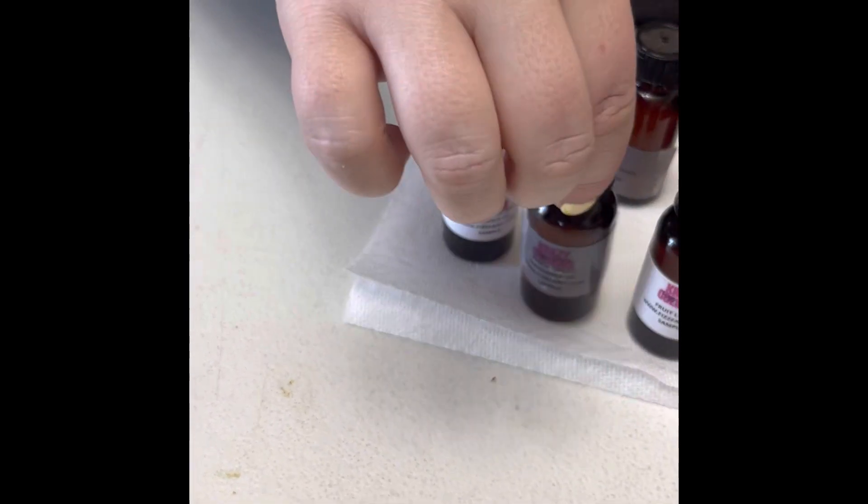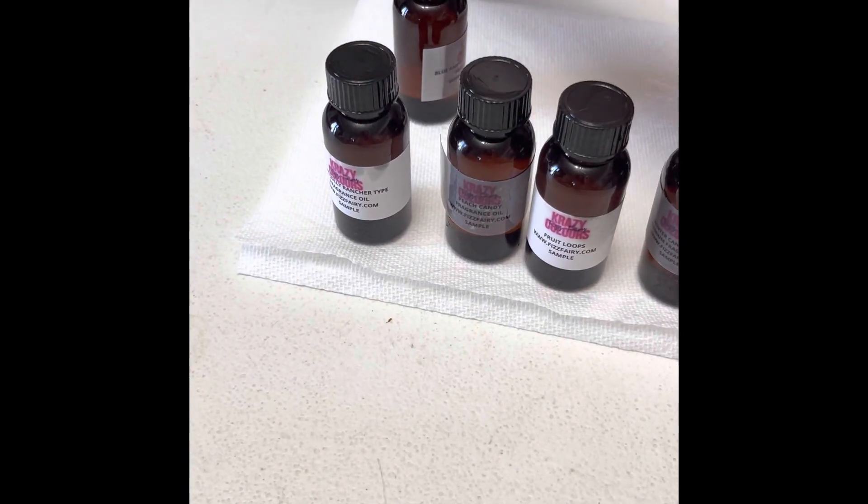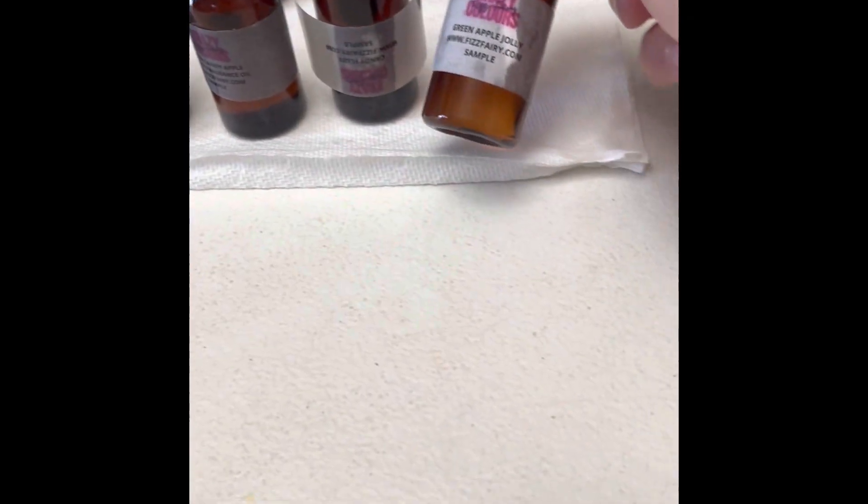Do we know which one is missing? Which one's leaking? Not so much. So maybe it's just a residue — we're not going to have to get a new one, just try to figure out how to save the bottle.